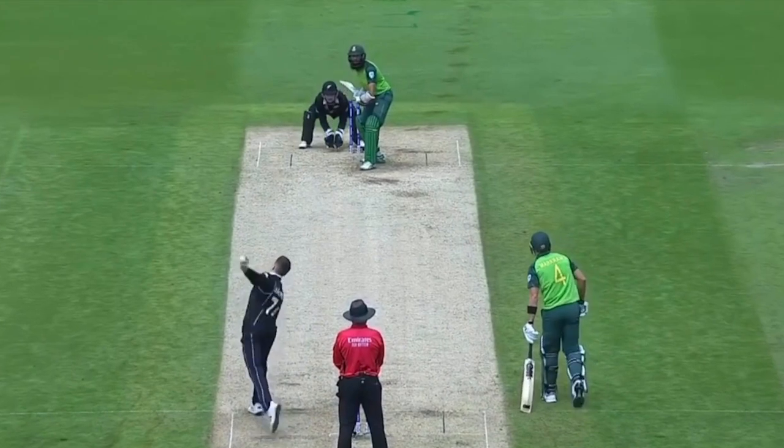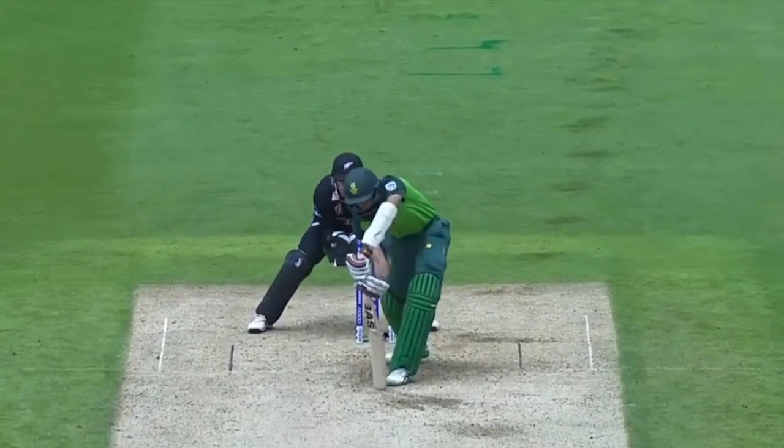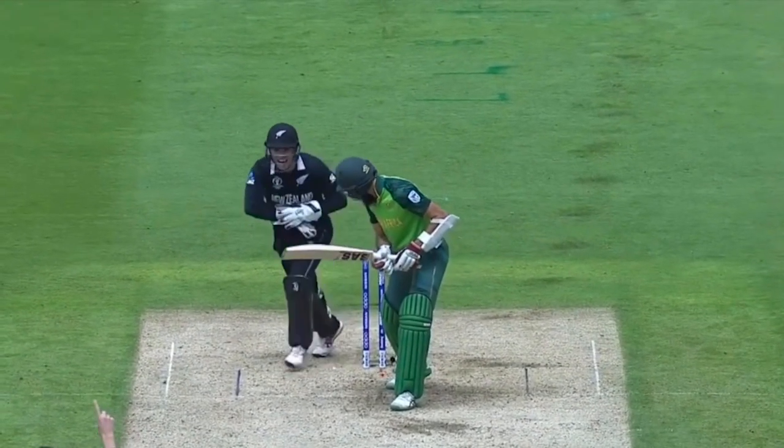Just to cover off the basics, finger spin or off spin is when the ball spins into the batsman if you're a right-hander, so it goes from left to right. If you're a left-hander like me you go from leg to off, so away from the right-handed batsman. If we look at Mitchell Santner bowling Hashim Amla, it's the perfect left arm spinner's delivery — you can see the ball spins from right to left, away from the right-handed batsman.